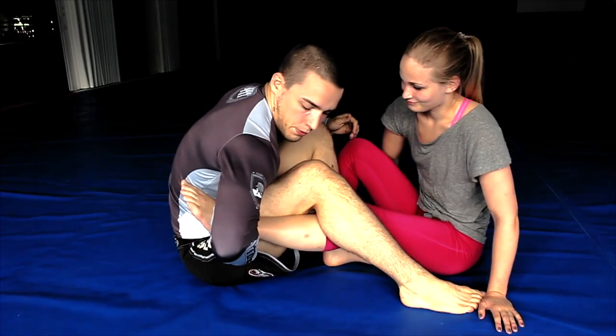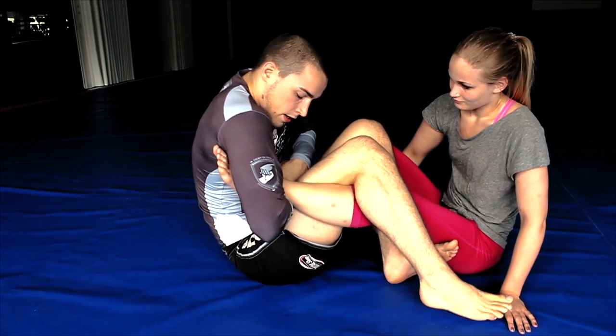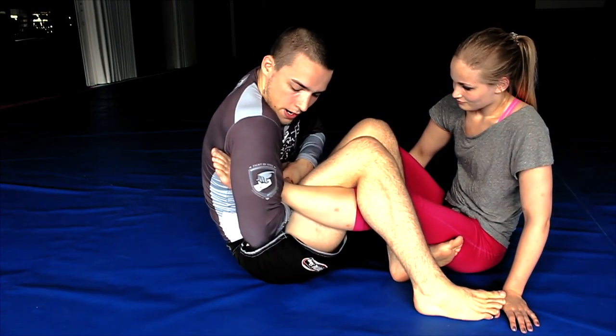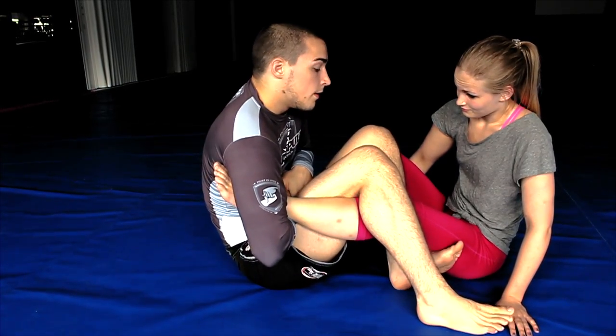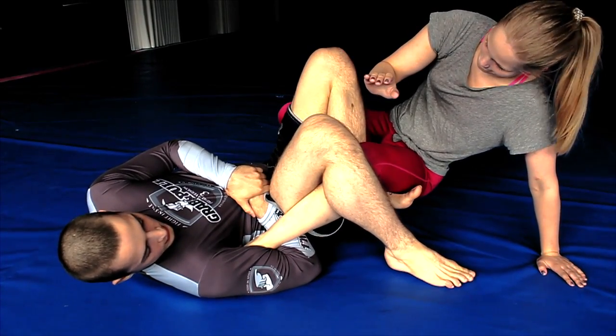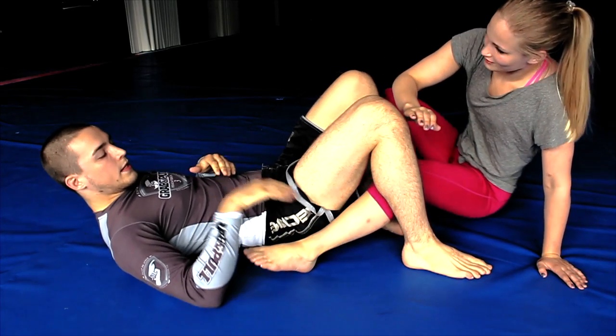Let's do it one more time. We're here fighting in the double guard pull — I'm gonna grab her ankle and pull, move a little bit closer, close the submission using the guillotine grip, pinch my elbows close to me. Now I go to my back, push this leg down, and lift my hips up. There you go guys.